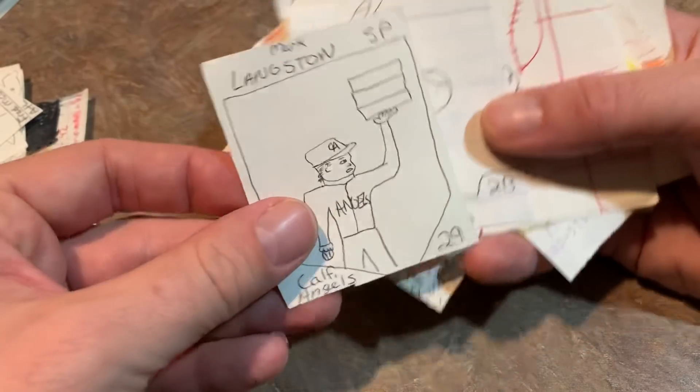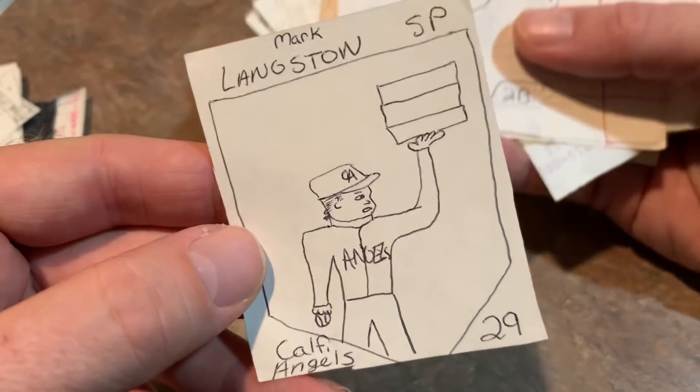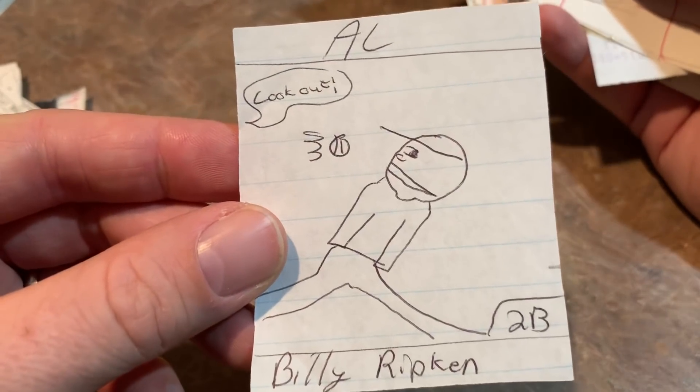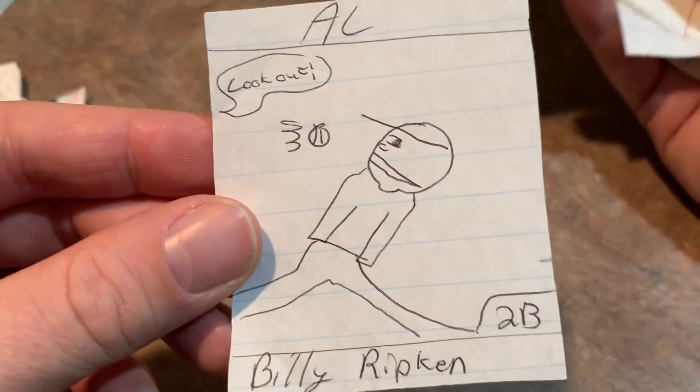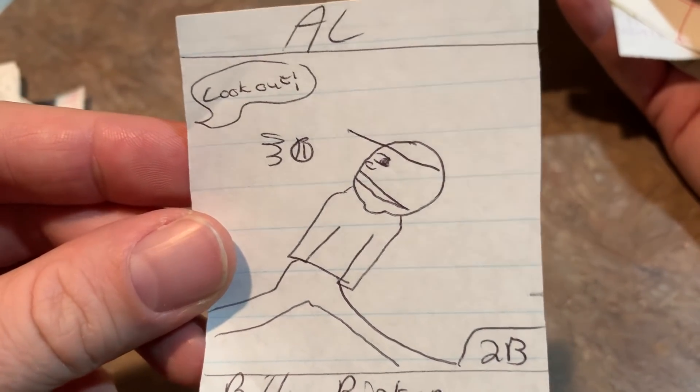Jose Leaned again. Mark Langston — I guess holding some pizza boxes or bases there. Billy Ripken doesn't have a neck, and he's about to get out — or he doesn't have hands. And he's missing an eyeball. Billy Ripken, look out.